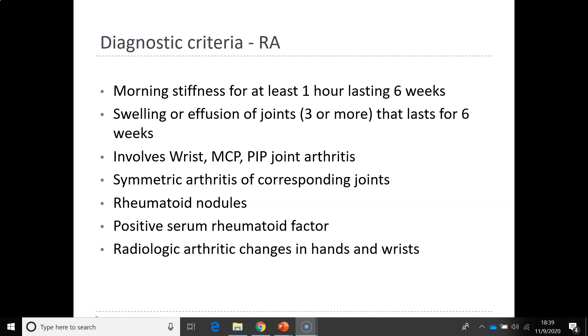Rheumatoid arthritis will involve the wrists and other joints beyond just the long extremities. It is a systemic arthritis in the corresponding joints. Patients will have rheumatoid nodules, positive serum rheumatoid factor, and x-ray changes — arthritic changes in both the hands and the wrists. Sometimes they'll have hand and wrist changes without changes in long bone or weight-bearing joints, unlike osteoarthritis where you generally see it first in weight-bearing joints.